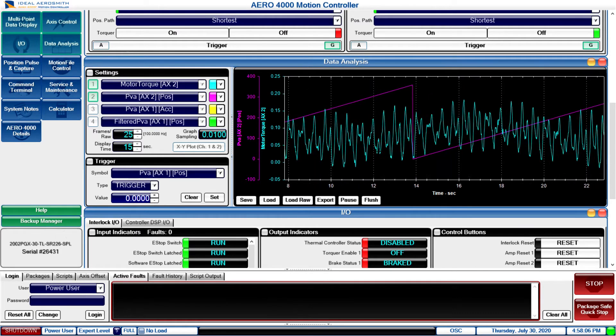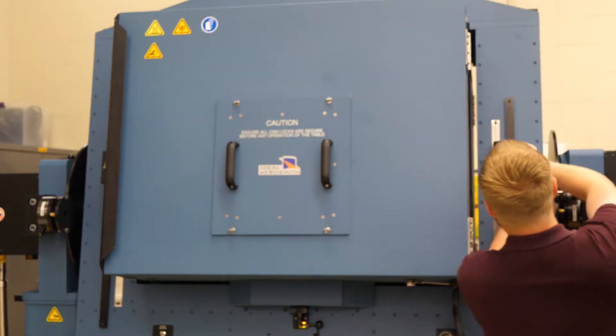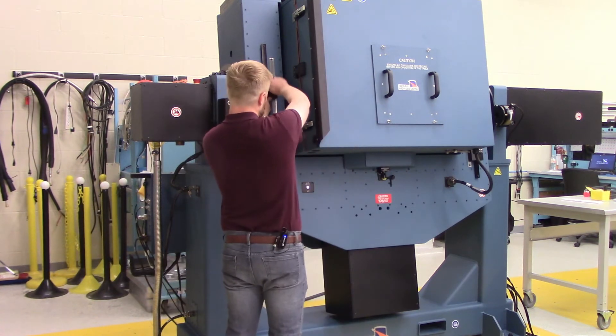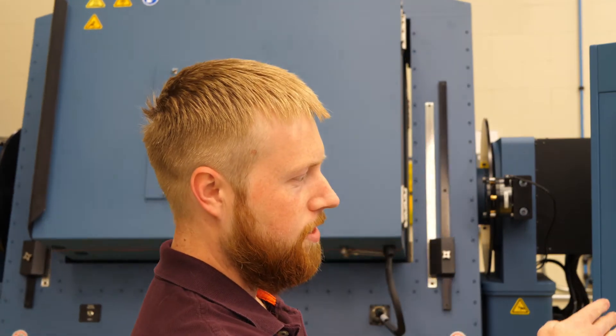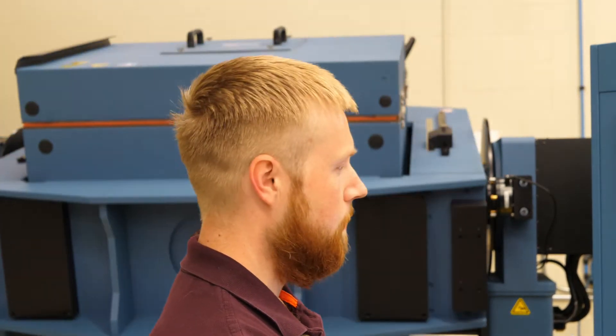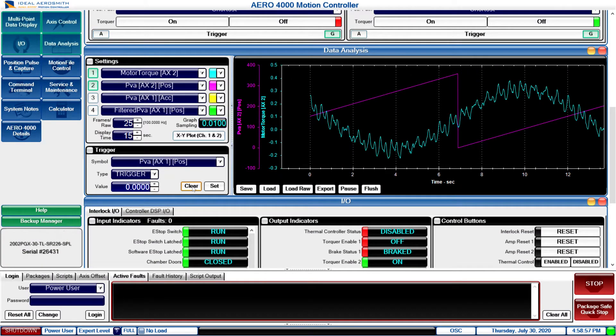So I'm going to stop the table, put it out of balance again, and show you what it looks like. And now you can see kind of an overall sinusoidal wave to the motor torque. When you stop the graph, your purple line here is the position, so you're going to have zero at the bottom and 360 at the very top before you cross back down.